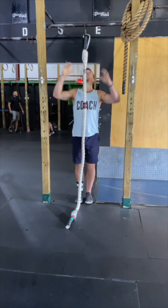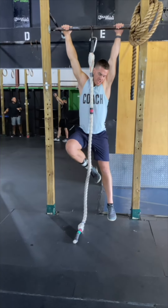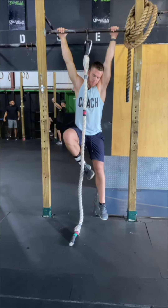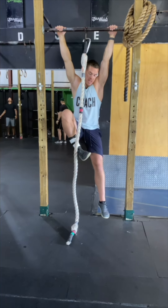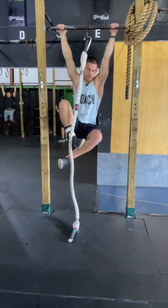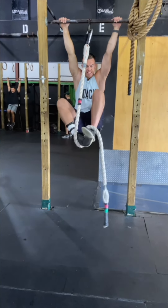To drill the rope climb, we're going to start in a full hang. Your dominant leg — the knee will go on the inside, the foot goes on the inside, and the shin guard is right on the rib. Tuck this as high as you can without pulling with your arms. The opposite leg will go around back. Pull the rope under the arch of your dominant leg and your feet will seal the clamp.